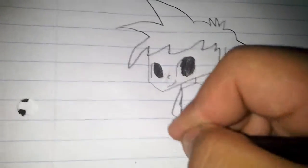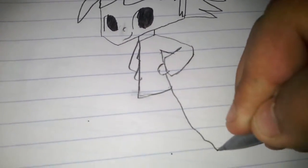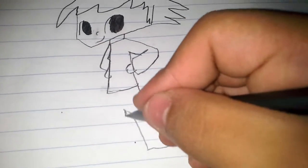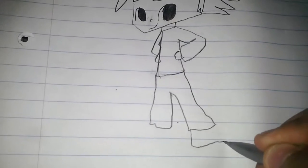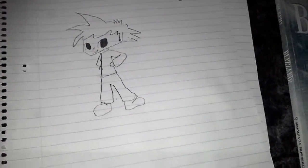Erase any lines you may have accidentally made. Now onto his pants - give it a little swiggly feel for a baggy effect. It's hard to draw with one hand. That's what we've got so far, and finally his shoes. I wouldn't give the shoes a baggy effect because they're shoes.